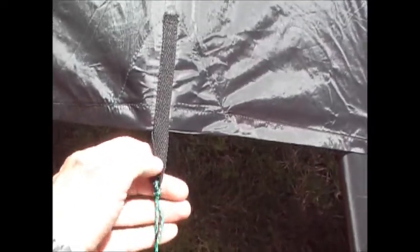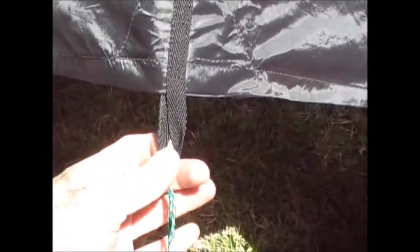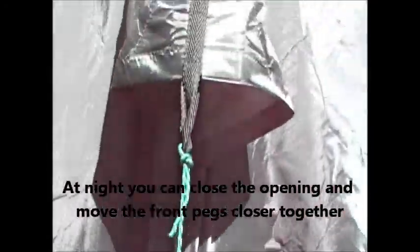All I did was take my attachment point right up from where the trekking pole comes, came right down to the center attachment point, attached my night eyes guy line, and just pegged it out. Then the door openings — as you can see, they'll flop around. You could close them, tie them together, whatever you want to do to secure that opening a little bit better in the front of the tarp.